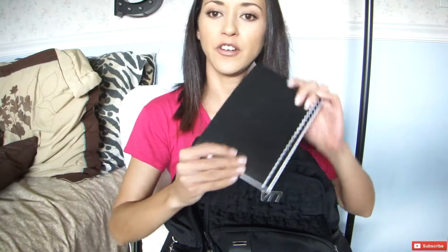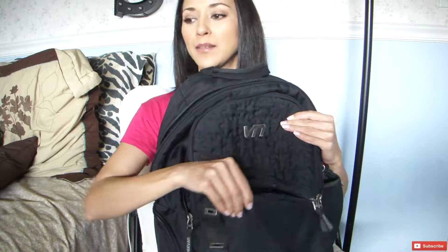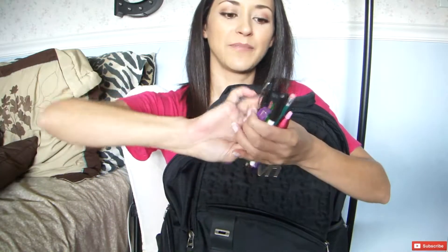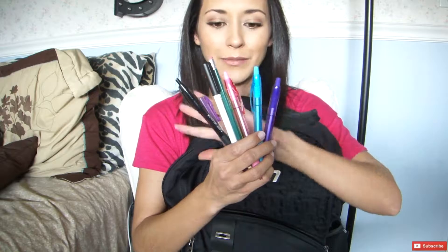I also have a little notebook. This is perfect for writing down your class schedule and some little notes to make sure that you know where you're going and where you need to be at all times. I keep my class schedule in here — I write it out by hand so that I can remember it — and I keep that in this little pocket section. You also want an assortment of pens and a pencil. I like fun colors for writing notes; I color coordinate my classes, writing notes for one class in a certain color and switching off like that. I also have a number two pencil because that is essential for taking any kind of tests.